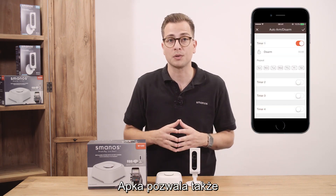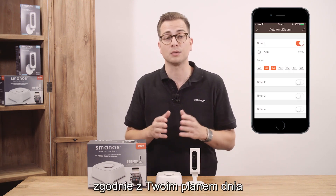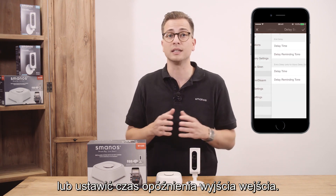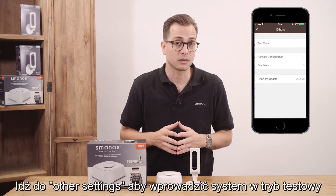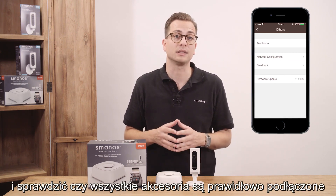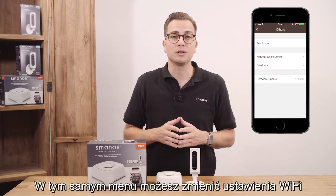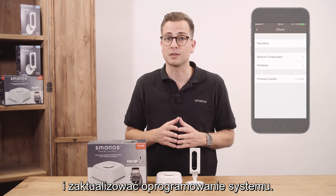The app also gives you the possibility to automate the arm and disarm of the system according to your daily schedule, or set a delay time for entry and exit. Go to other settings for the option to put the system in testing mode and test if the accessories are correctly connected. In the same menu you can change the Wi-Fi network configuration and update the firmware of the system.